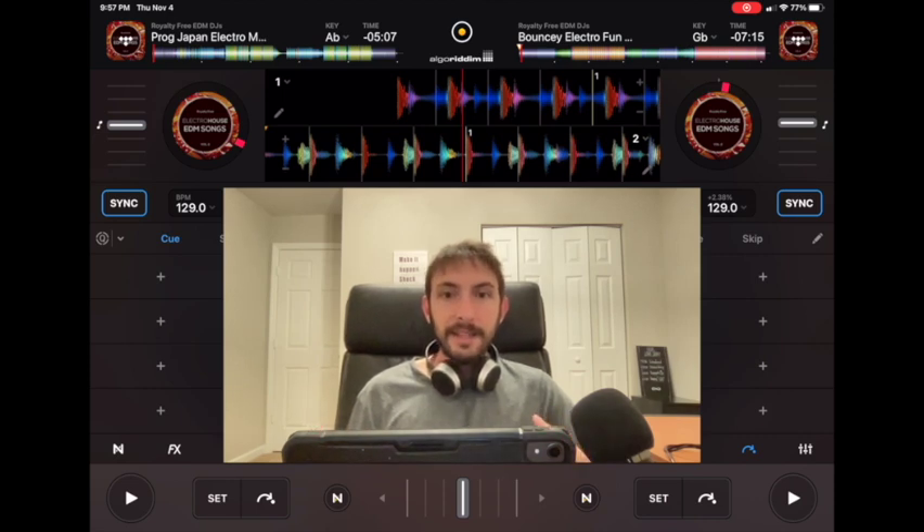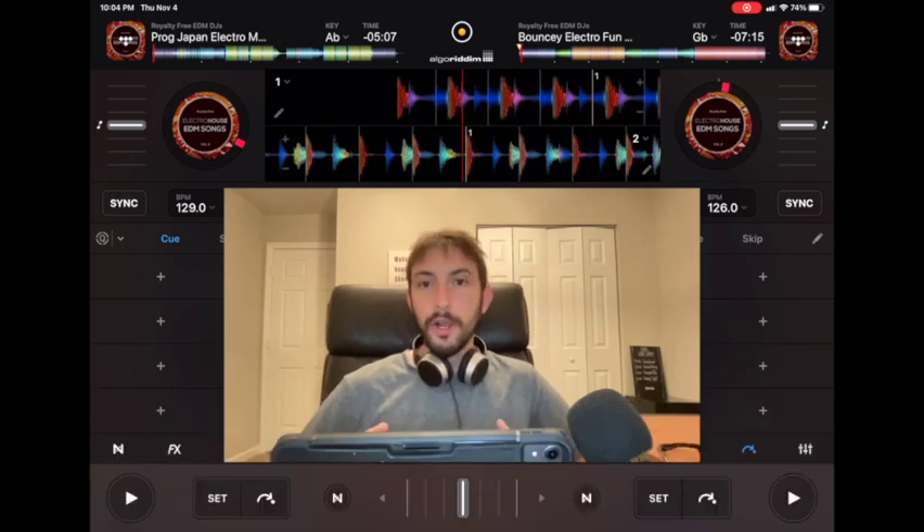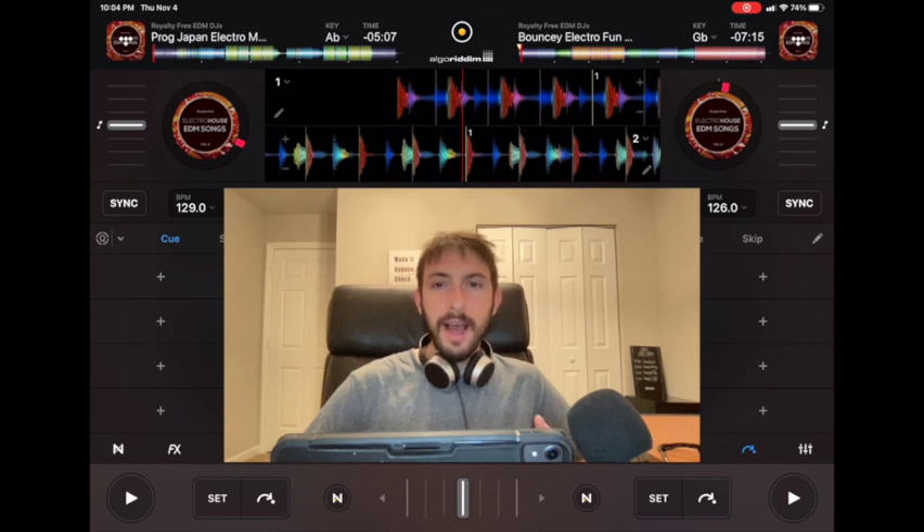In the next tip I'm going to show you how to use the sync button to mix perfectly. There's a big debate in the DJ community that using the sync button isn't real DJing, or that real DJs don't use it. But I think that is ridiculous — it's a tool that's there, so why not take advantage of it? I have other videos that show you how to beat match manually, but if you know you could do it, it doesn't make sense to be trying to beat match manually when there's latency and you're using Bluetooth.